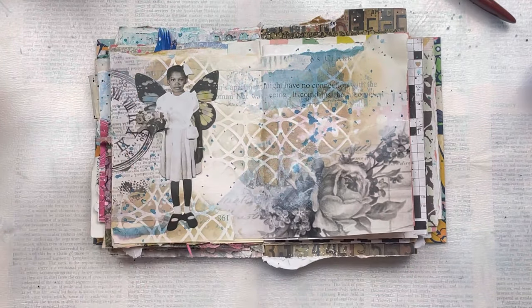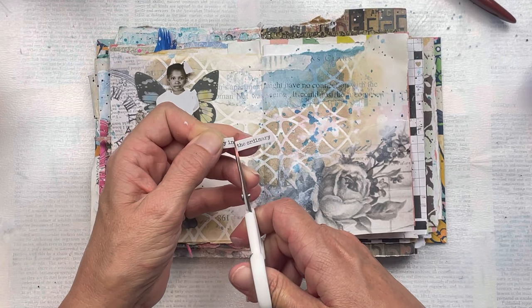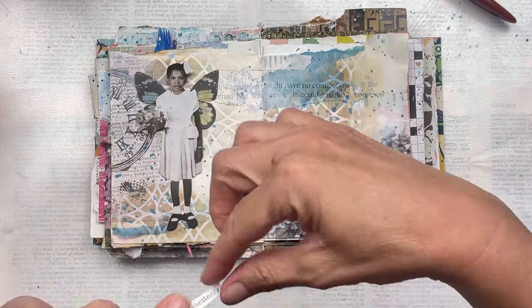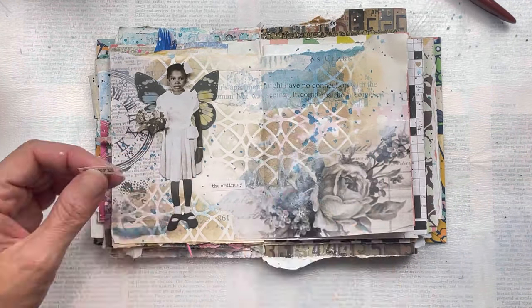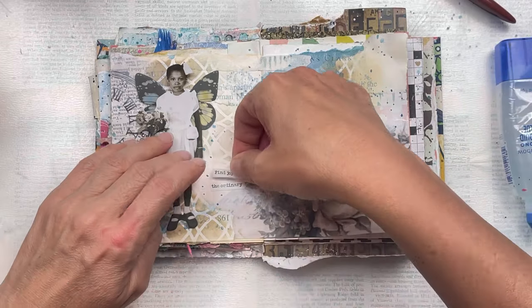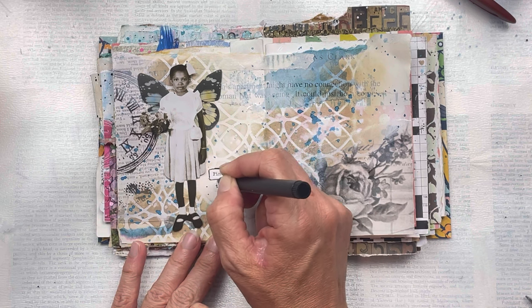The only other thing I'm going to add is a little sentiment. Once I've stuck it down, I'm just going to use a black fine liner pen just to go around it so it stands out a little bit. I don't want it to be obviously the main part of the page, but I want it to stand out a little bit more.